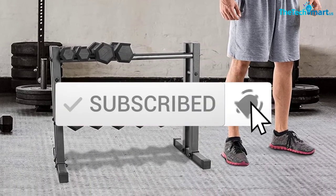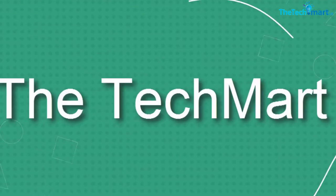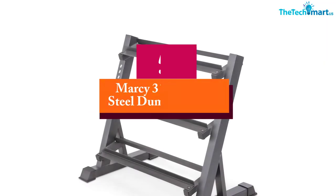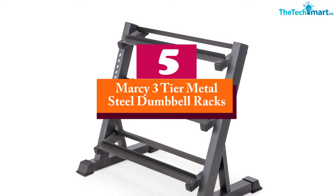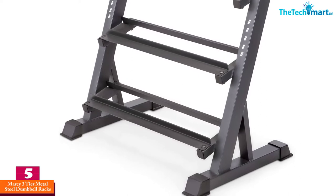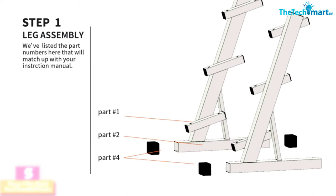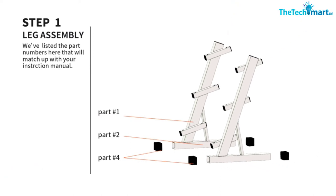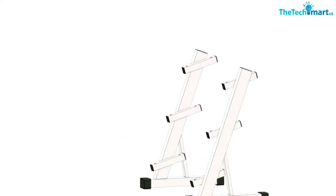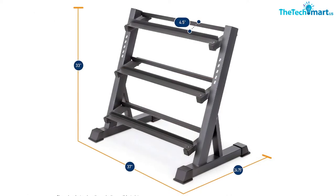Starting at number five, we have the Marcy three-tier metal steel dumbbell rack. Whether it is your home gym or workout space, it is very important to keep it mess-free. Dumbbells rolling here and there can be hazardous and unpleasant to look at. Hence it is important to have a dumbbell weight rack to organize them properly, and when it comes to dumbbell racks, it is appropriate to kick off the list with this one.